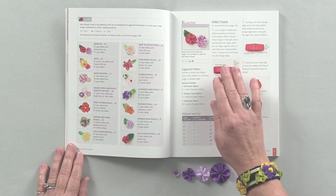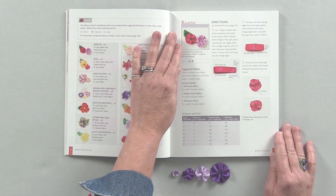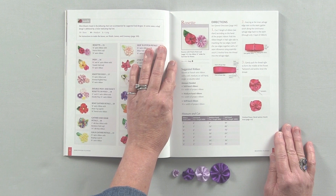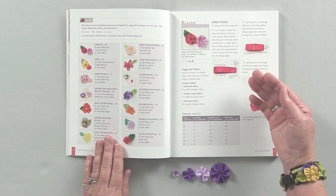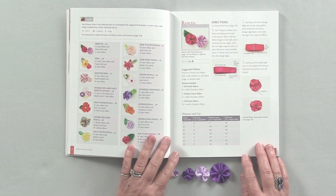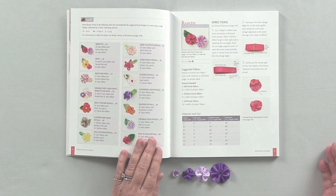When you look at the page of directions you'll notice it's set up as a recipe. It shows you the image of the flower. It tells you the size of the leaf you would need in correspondence with the size of the ribbon you use for the flower. It talks about the suggested ribbon, the amount needed, and then we get into the directions. Another important feature is that it tells you on the page how much you would need to have and how much you would cut it by — so you don't have to flip through the rest of the book.